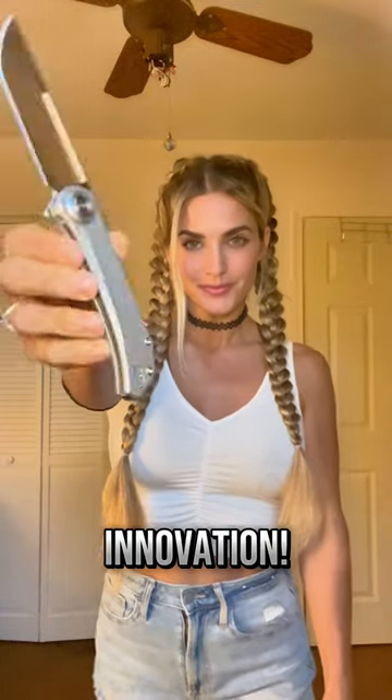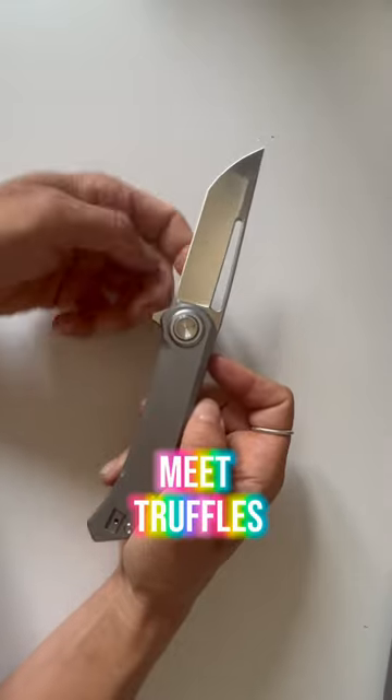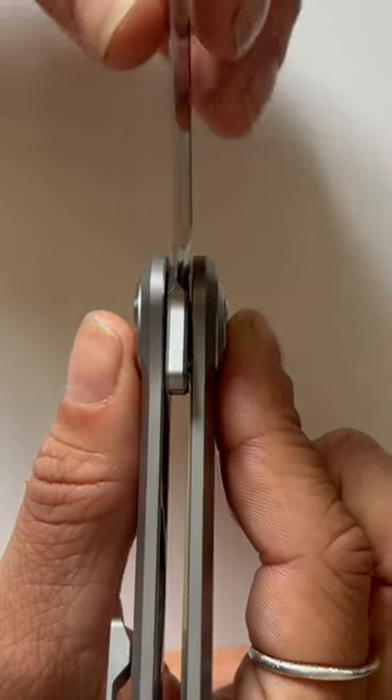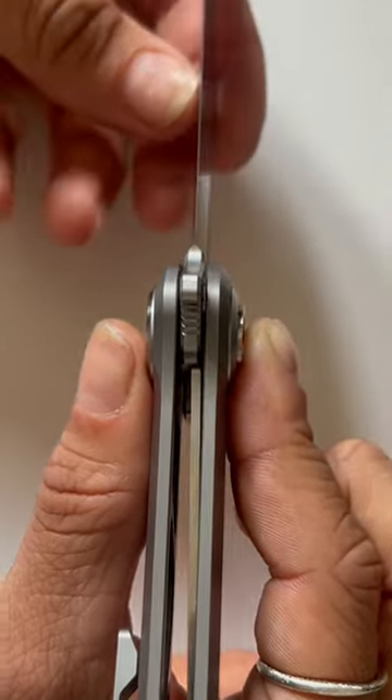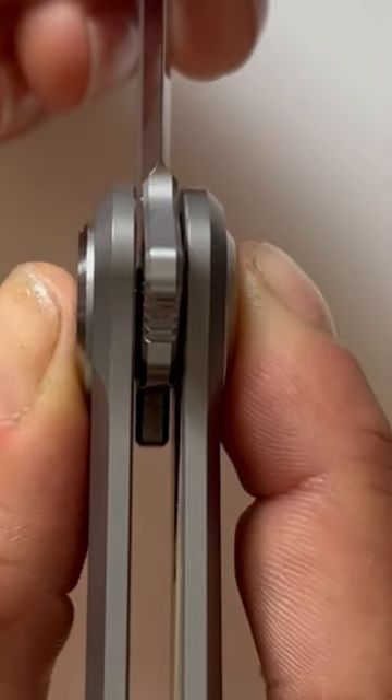I have never seen a lock on a knife like this before. This is Truffles, and it has a super unique locking mechanism. When I slide the blade back, the liner locks, and to disengage it, I press this button. The liner retracts into the handle.